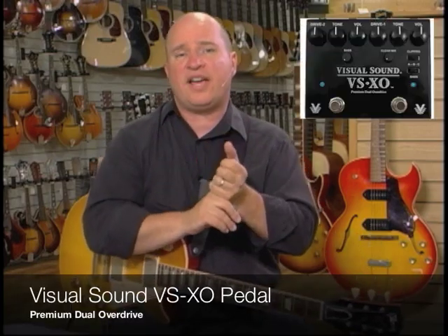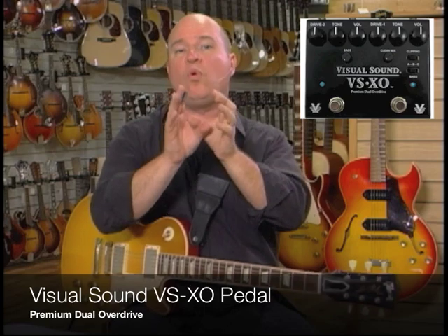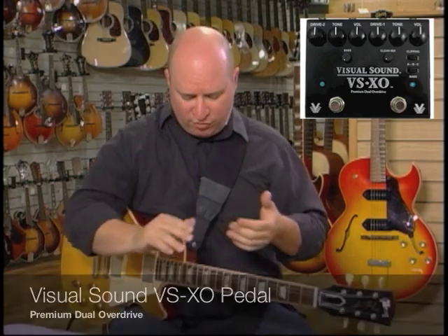In order to illustrate that, I've got a pedal — this is the Visual Sound VSXO, the dual overdrive pedal. It's two overdrives in one unit. We've got a special on it this month, so I thought it would be good for me to illustrate it.